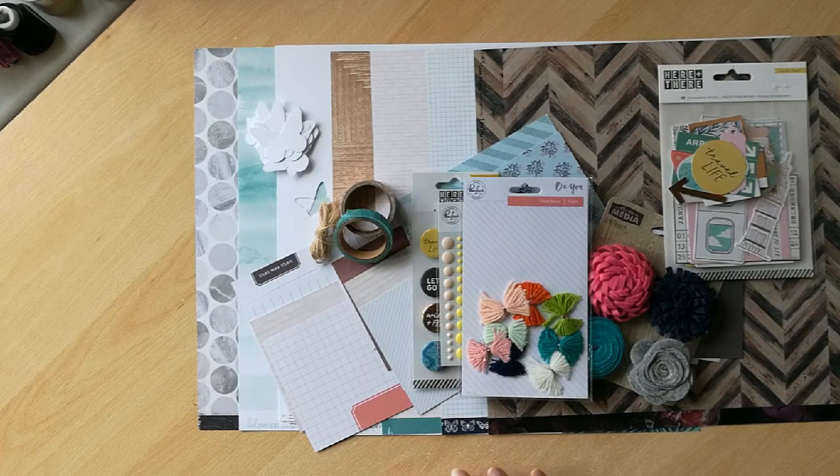I'll also leave links to the Wild Hair Kits style profile so you can have a look at how that normally works, and I'll make sure that you see the mood board I've used as the basis of my kit. Thanks a lot, bye.